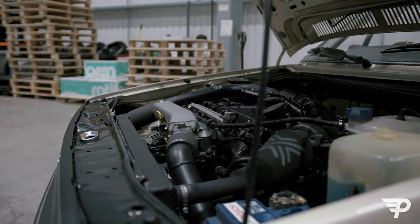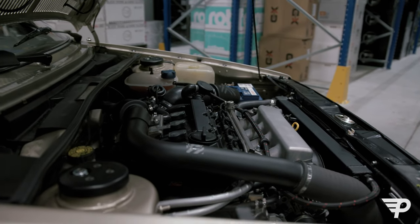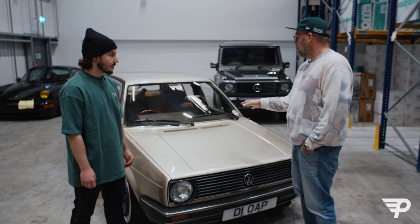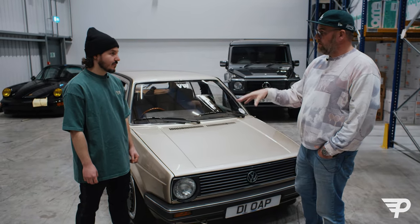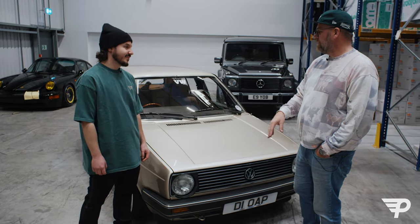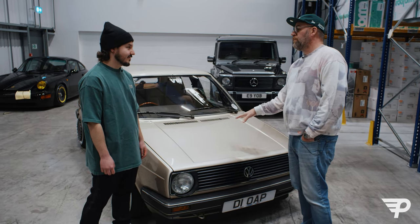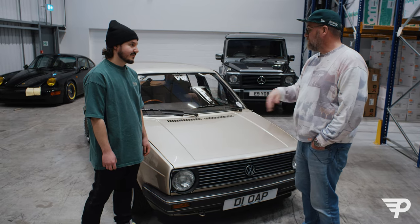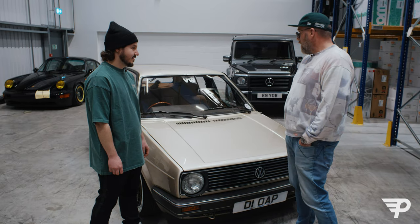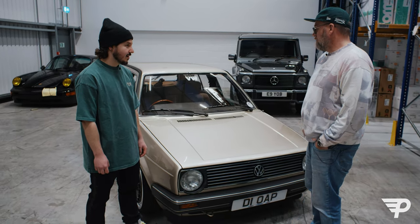But it drives — like I've had Mark IIs that have had engine transplants that feel like they've had engine transplants. This doesn't. This feels like this engine should be in this car. It doesn't squeak, it doesn't rattle, it doesn't knock, it doesn't bang. It's faultless. I literally love driving it. I will quite happily leave everything else at home and drive around in this.